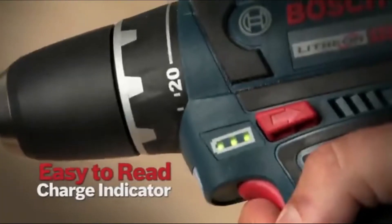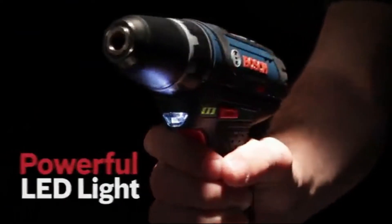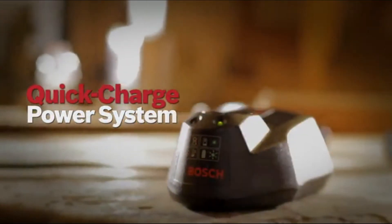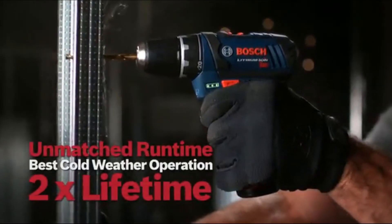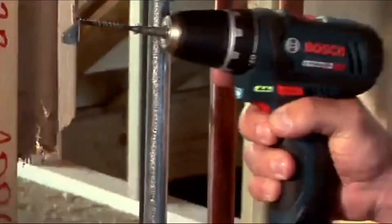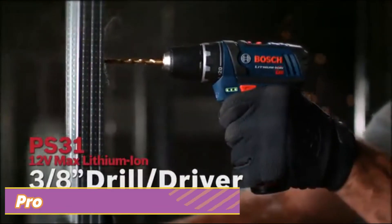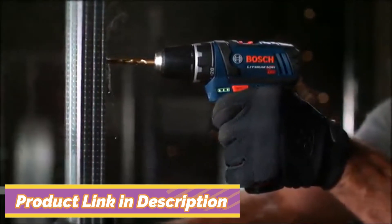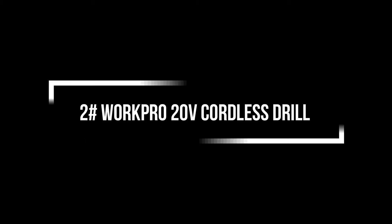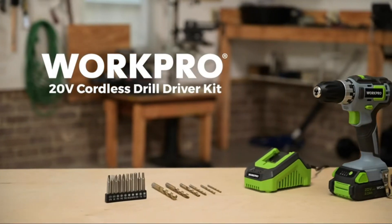Easy-to-read charge indicator and powerful LED work light. It comes with Bosch's 12 Volt Max lithium-ion quick charge power system, with unmatched runtime, best cold weather operation, and twice the lifetime. The right size tool for any job — the power you need. The 12 Volt Max lithium-ion drill driver: Bosch, invented for life.